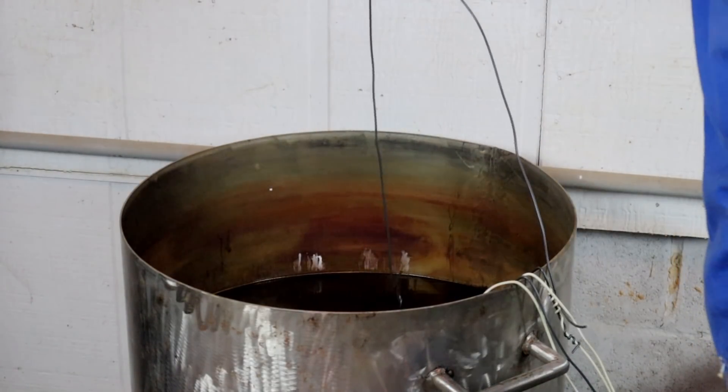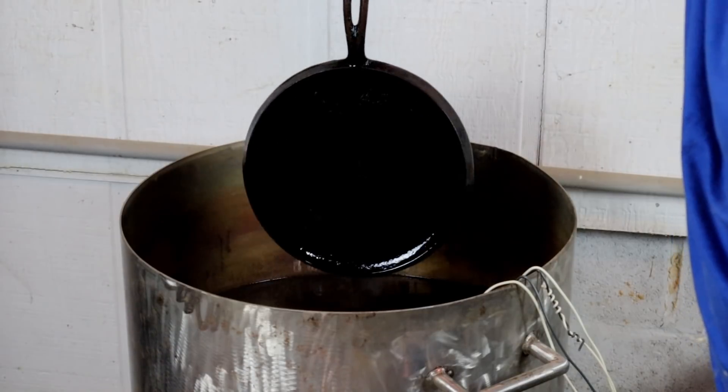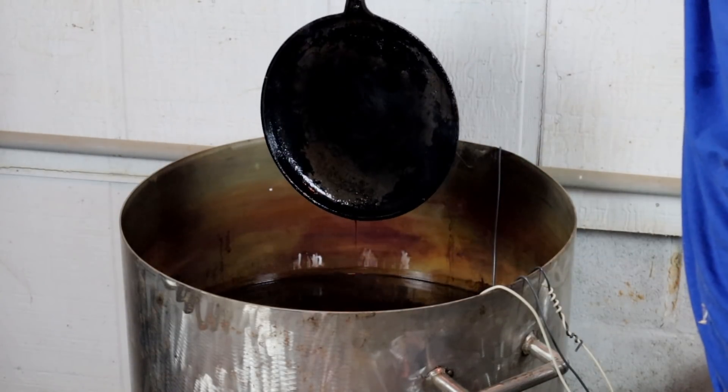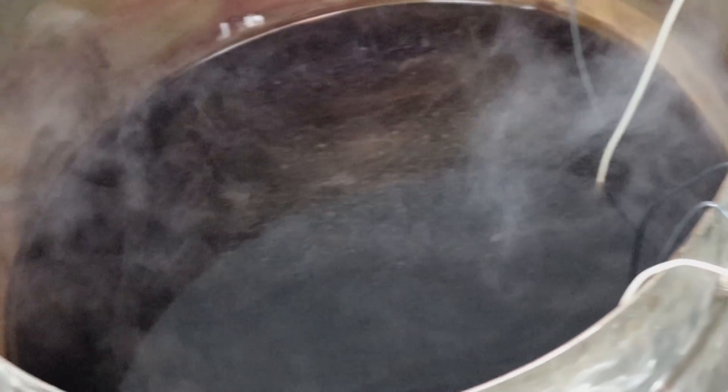We haven't got to a boil yet, but we do have smoking. If you look, the handle is already coming clean on this one, and this one here is almost coming clean too. So at this point I can say we're probably going to make it — looks like this is going to work. We're going to give it 30 minutes from right now, come back and take another look. We've got a really good simmer going, and I think that's all we're going to get at this point.